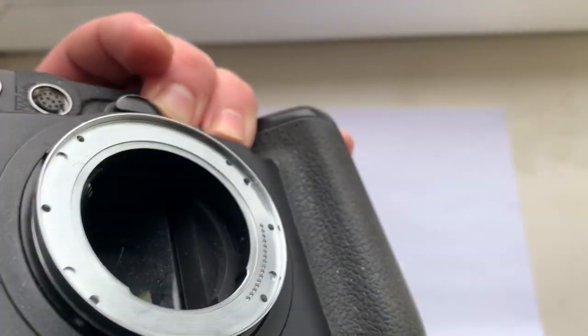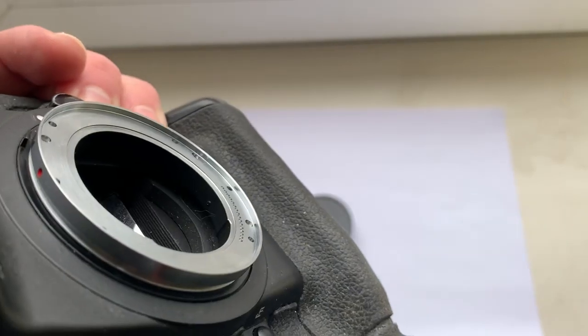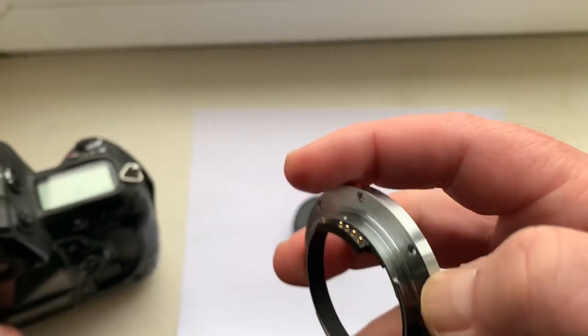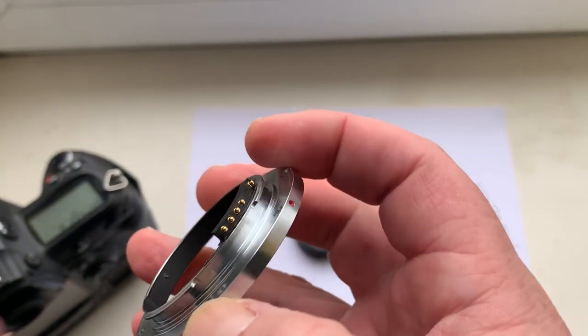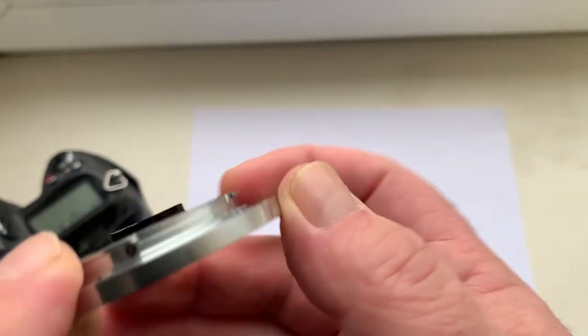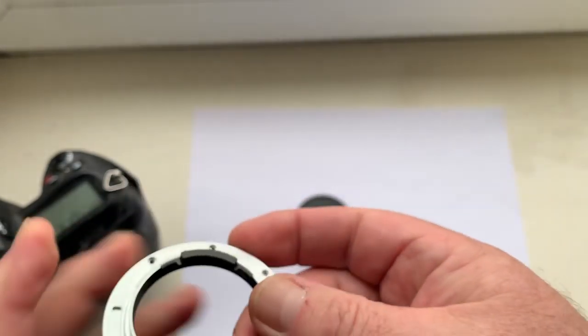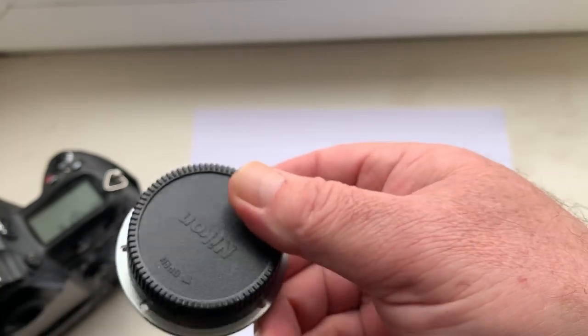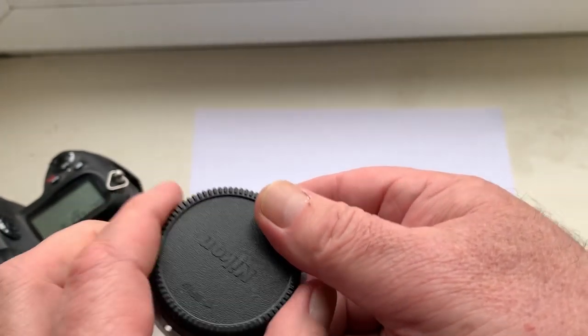The adapter has high quality — full analog, with our original Dandelion chip. With the adapter is included the rear cap for Nikon.